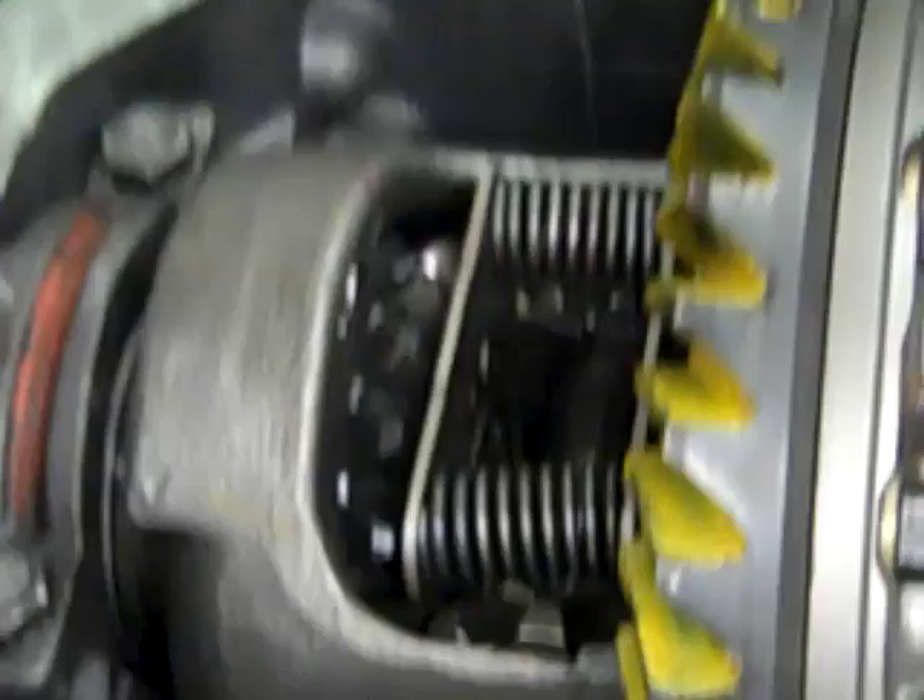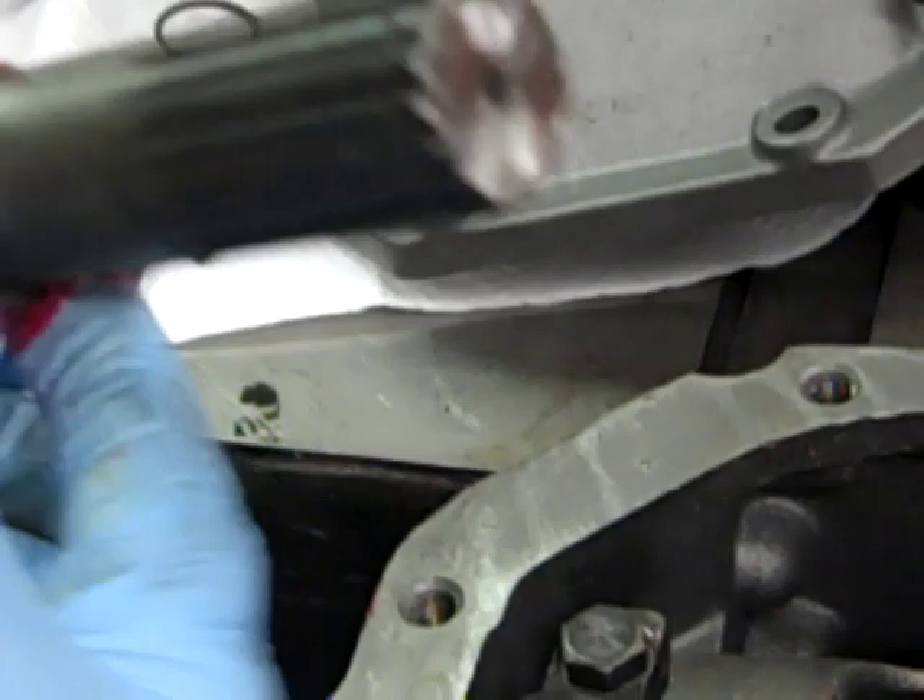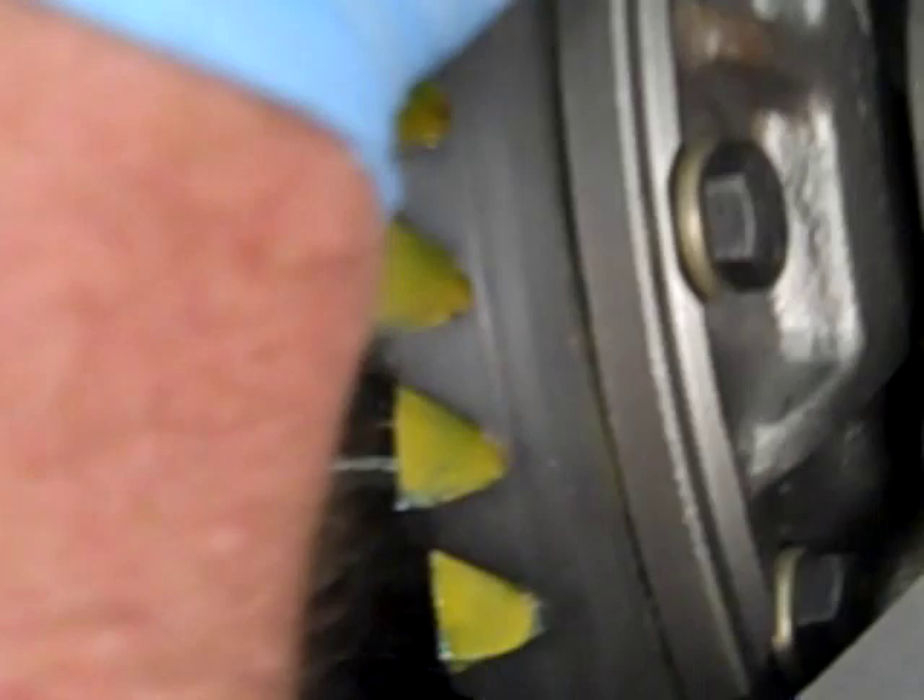We're going to do the same thing on this side. This stub axle has been cleaned. Put a little bit of grease on it — there's some on the needle bearings already. Slide it in, take the snap ring, and that one's snapped right in. Again, we're going to check the end play — we've got about eight to ten thousandths of play on this one also.